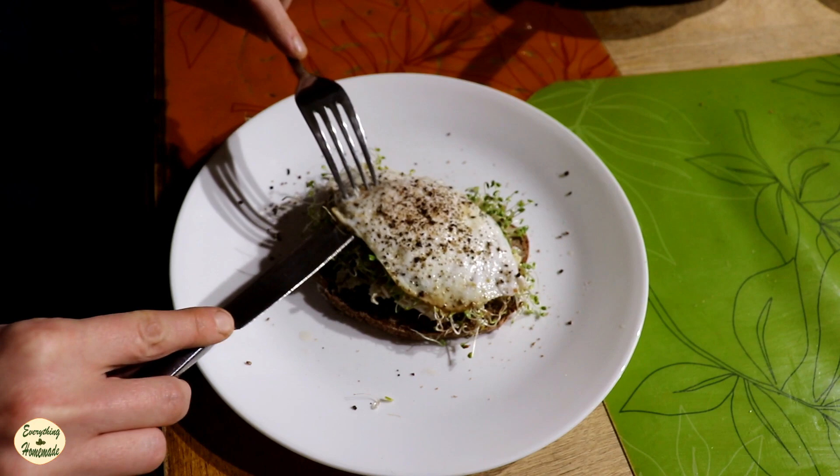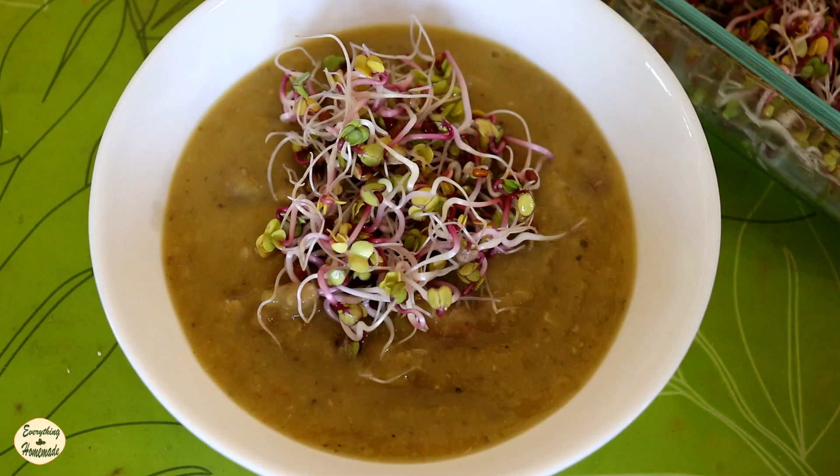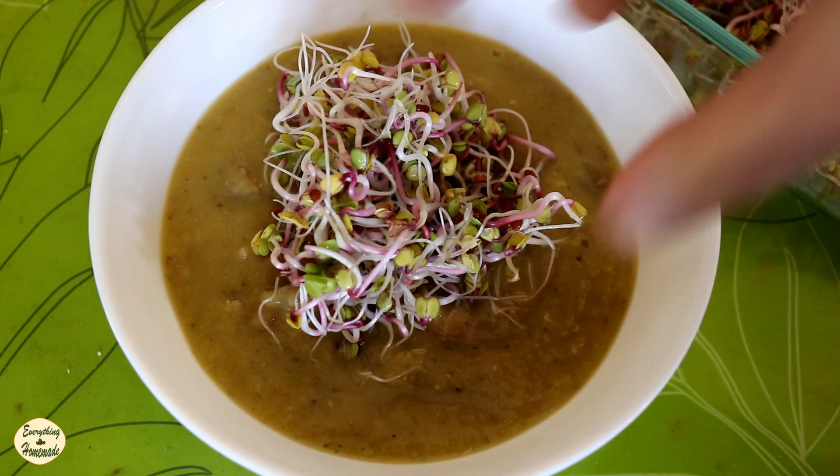Be creative — sprouts are not just for going on top of a salad. Maybe decorate your egg or put a little bit on your soup. I put a huge handful of sprouts over my egg every single morning, and if I have soup I add sprouts.